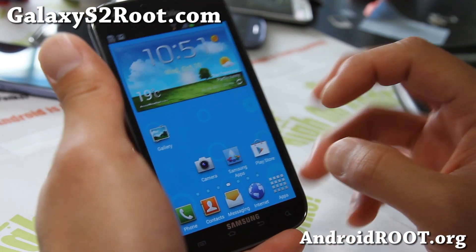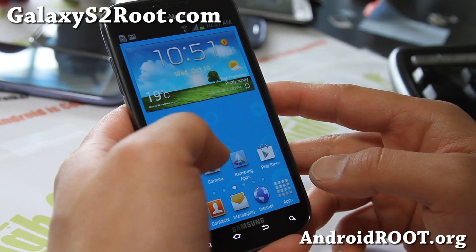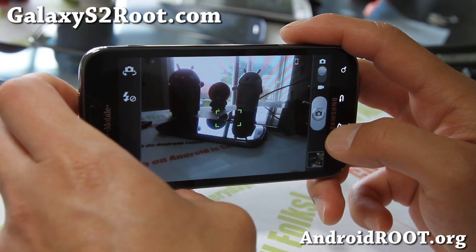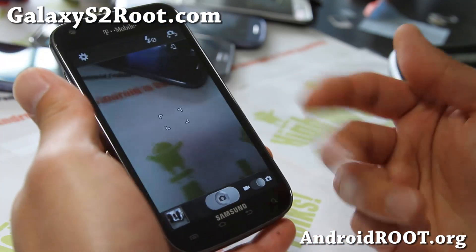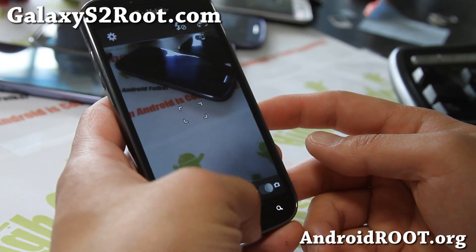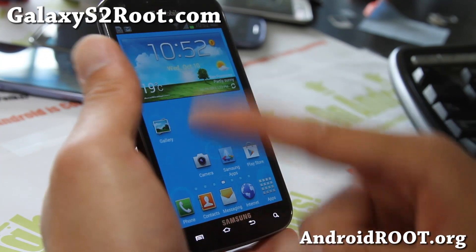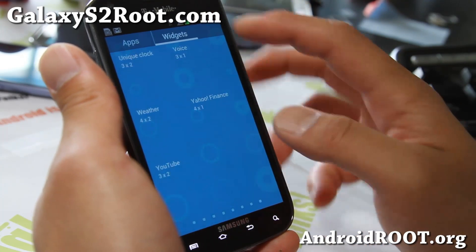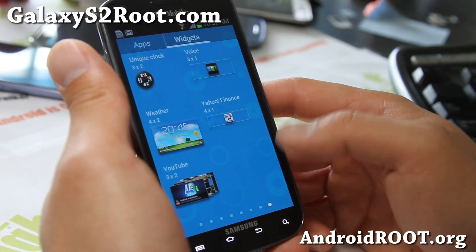So, very good ROM. I know a lot of you have been asking me for a Galaxy S3 ROM, and I think this is the best one for that — everything is working out of the box. It comes with some of the widgets from the Galaxy S3, and installation is easy, just as always.